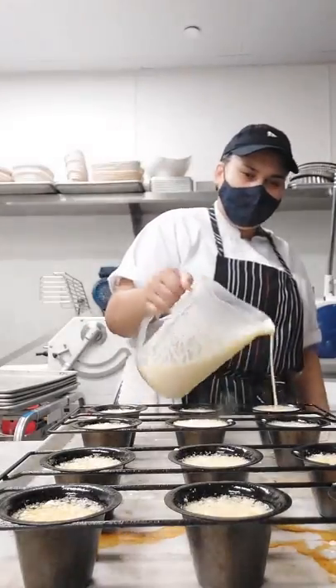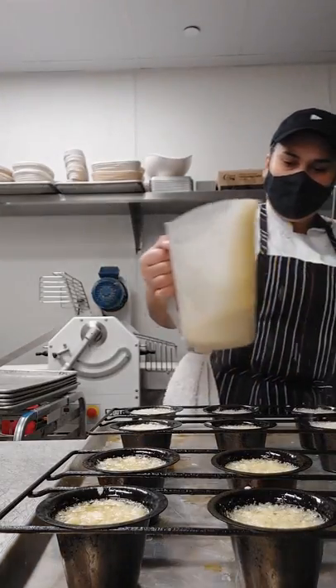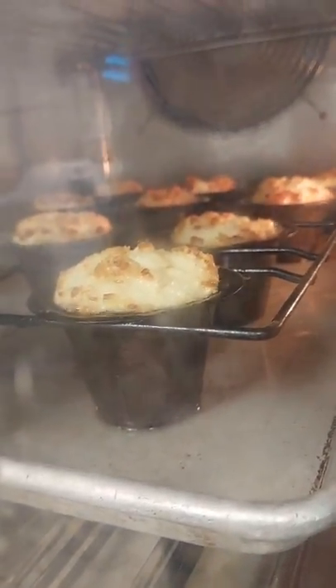I put all of them inside the oven. I'm going to lower the temperature to 375 Fahrenheit degrees and bake for 25 minutes.